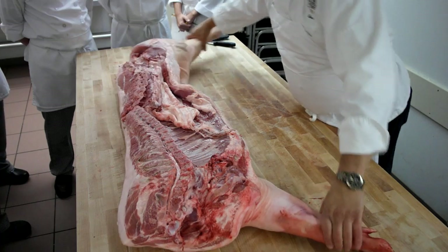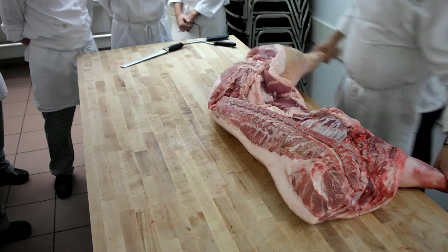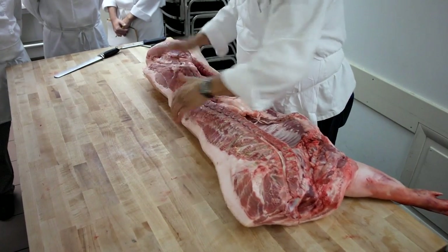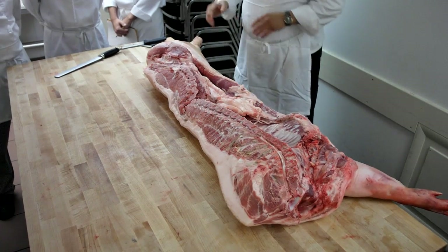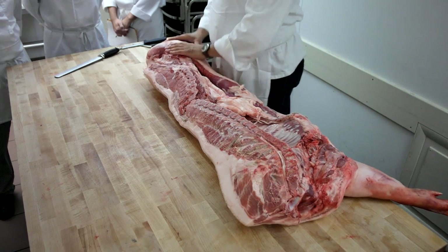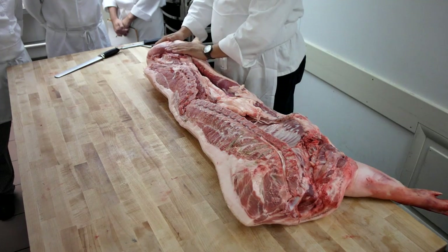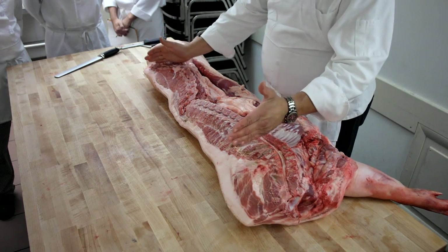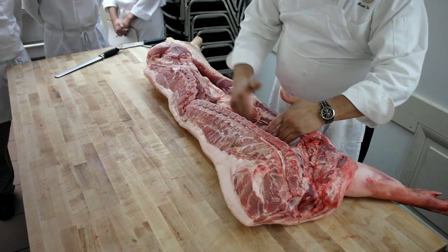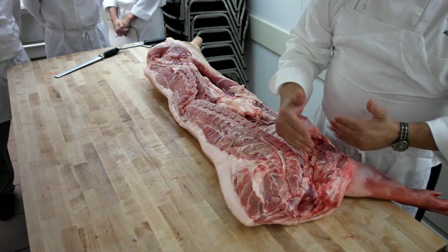We're going to go through this rather than lecture first, because we already got our hands dirty. Our primals and our separation is totally different here. We don't have a round of hog, we don't have a leg of hog. We have a hand, we have a loin from here to here, we have a belly, we have a shoulder. Top half is called a butt, bottom half is called a picnic.